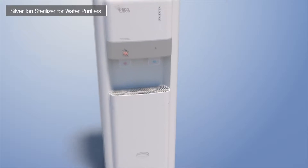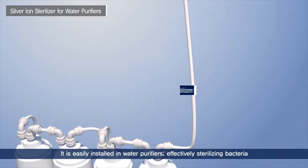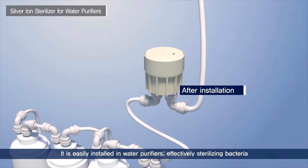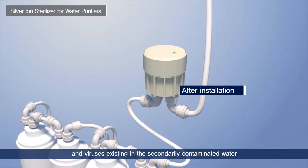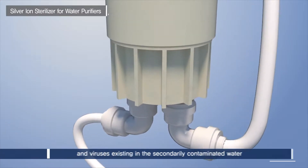Silver Ion Sterilizer for Water Purifiers from Hyundai Wacor Tech Company Limited is convenient and clean, as it can be installed easily in water purifiers and effectively sterilize bacteria and viruses existing in water through secondary contamination.